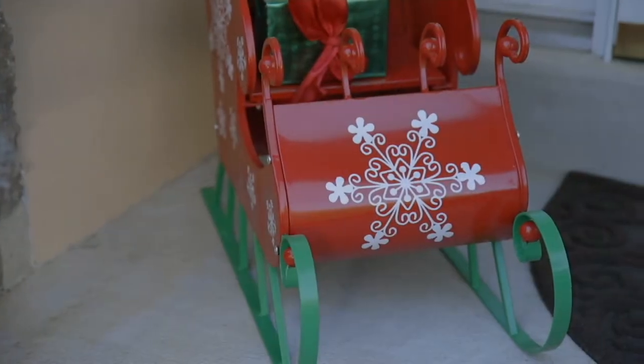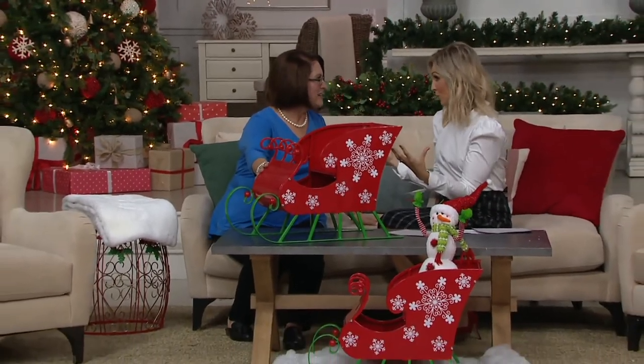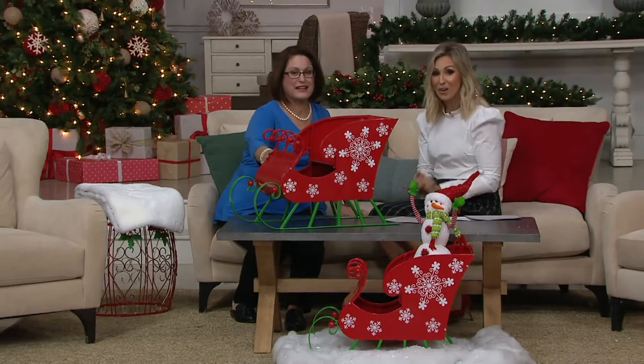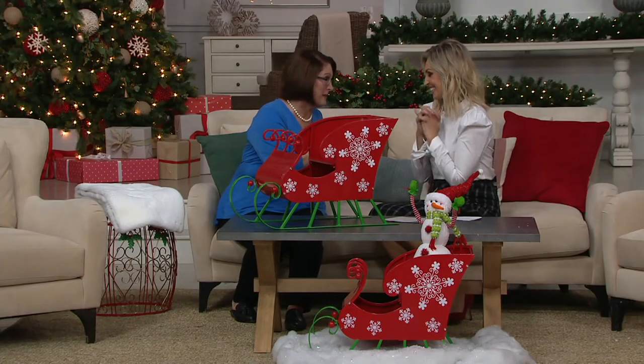Nancy has been bringing us these beautiful home decor items — creative ideas for inside and outside our home. Plow and Hearth has been in business for over 30 years. How long have you been bringing Plow and Hearth to us? Five years, and I'm so excited, because they're a company that wants to help you add warmth and welcome to your home, create memories, give you things that are enduring — things you bring out year after year to create those family traditions.